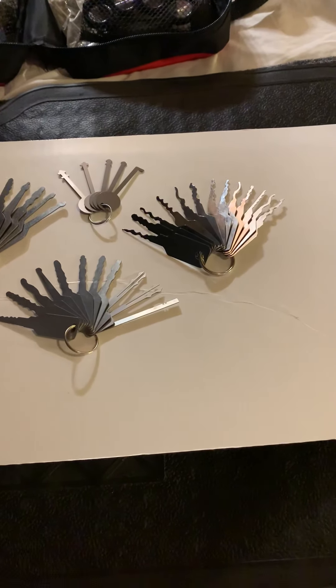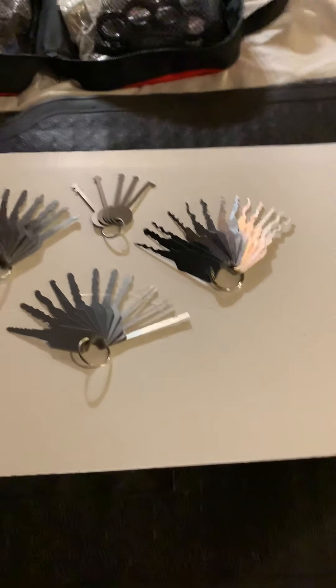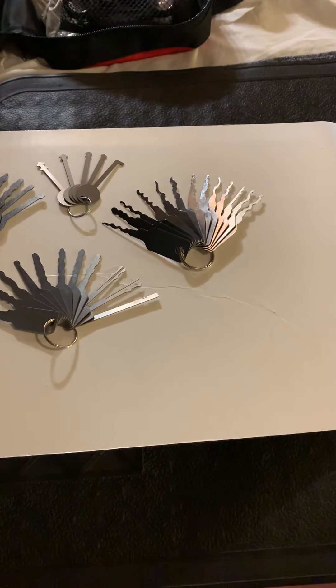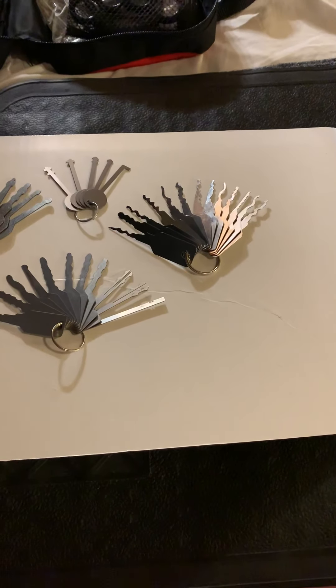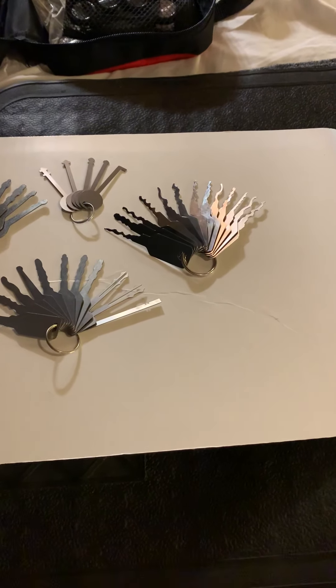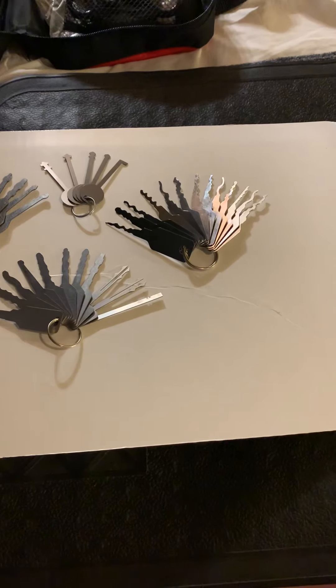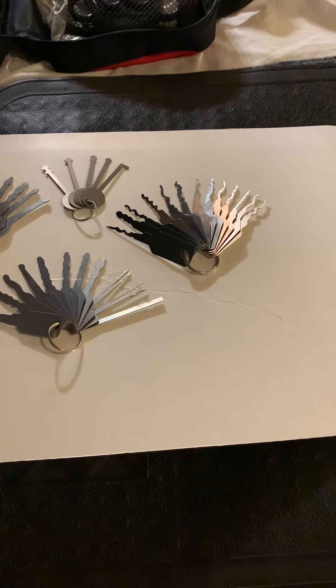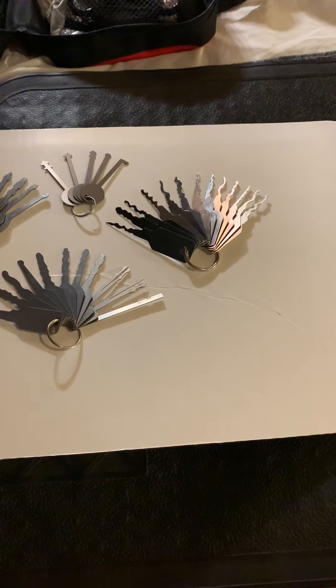There are other Locksport channels who have featured the SDJ-13 pin tumbler jigglers. I don't have those names in front of me, but all you really have to do is type it into YouTube — it's not hard.